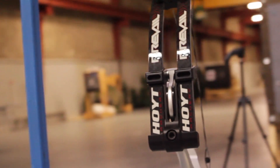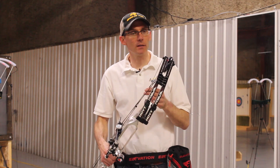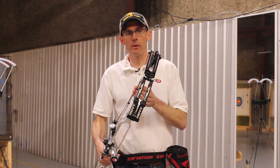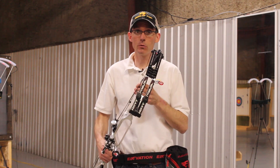The first one we're going to test is the Hoyt Prevail 40 with the X3 cam. This bow has an IBO rating of 312 feet per second — actually the slowest of all the Prevail options — but I wanted to try the 40-inch bow and the X3 cam. I thought it would be a little softer and maybe a little easier for me to shoot. Let's see what we can do.